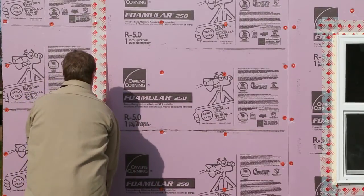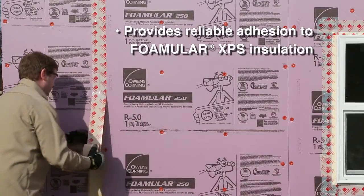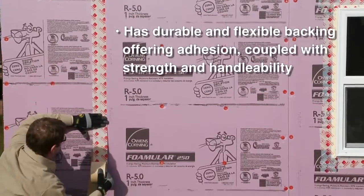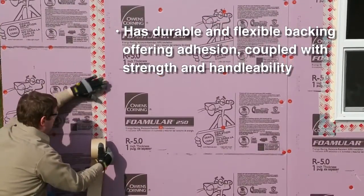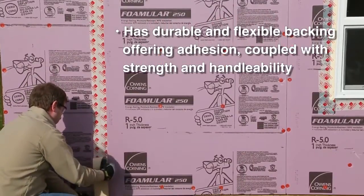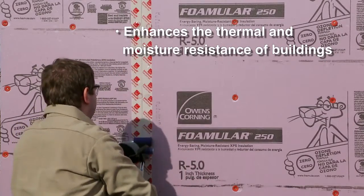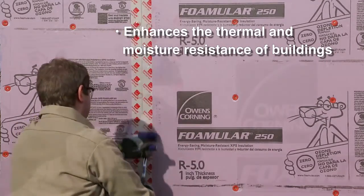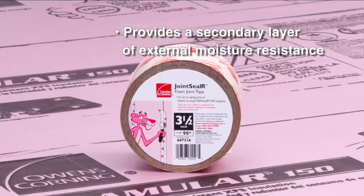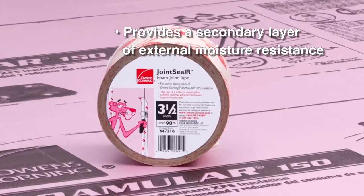Joint CLR Foam Tape provides reliable adhesion to FOMULAR XPS insulation, has durable and flexible backing coated with an aggressive acrylic adhesive that offers excellent adhesion coupled with strength and handleability, and enhances the thermal and moisture resistance of buildings by minimizing intrusion of unconditioned moisture-laden air into the wall assembly. It also provides a secondary layer of external moisture resistance behind the cladding to help protect the building.